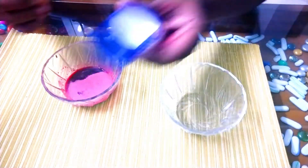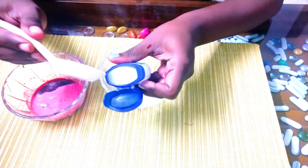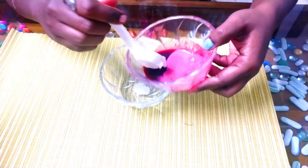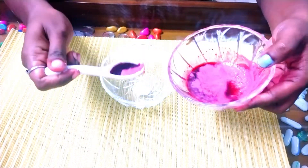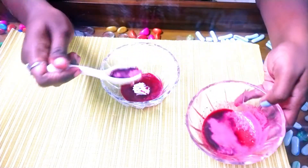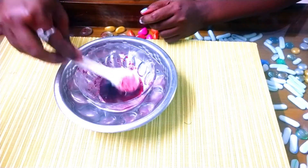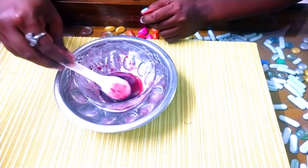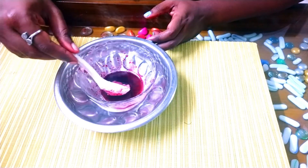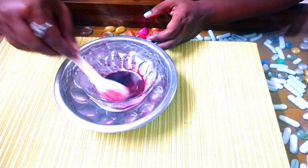Now, add 1 spoon of vaseline into the bowl. Add 2 spoons of beetroot juice and mix it well. Add 1 spoon of vaseline and beetroot juice and mix it well.